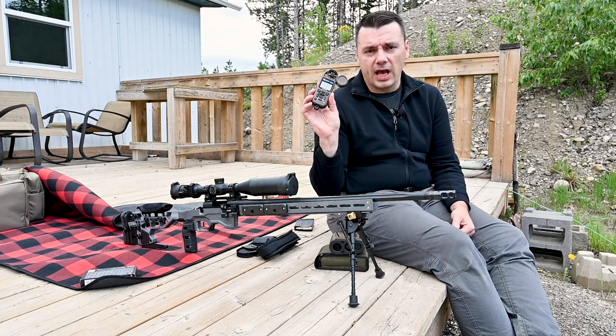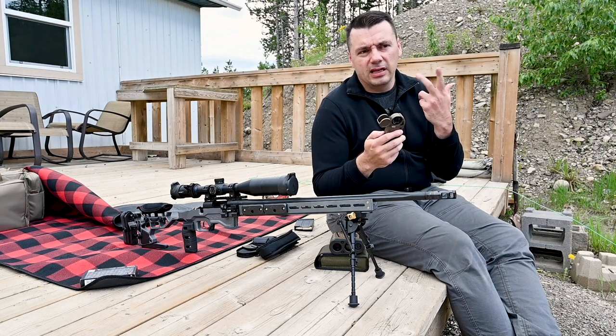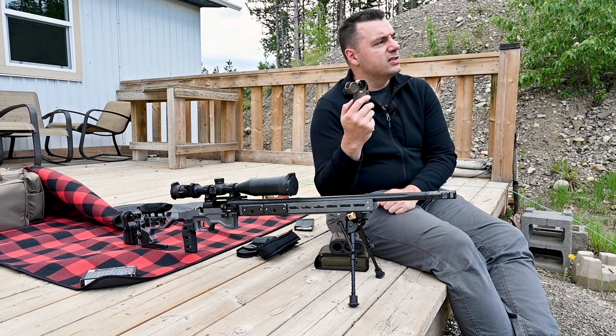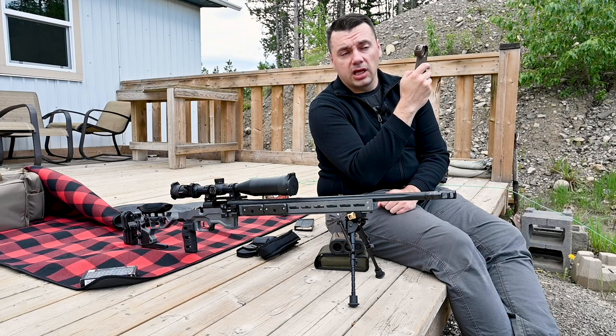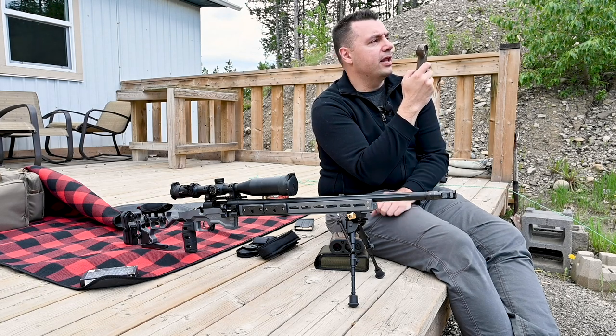The cool thing is it also gives you atmospheric readings, as you're probably aware with these Kestrels — humidity, temperature, atmospheric pressure, and obviously this little impeller is the wind reading. You basically take the unit, point it downrange, and it gives you the actual compass direction of your target and your wind reading for that particular moment at your muzzle.